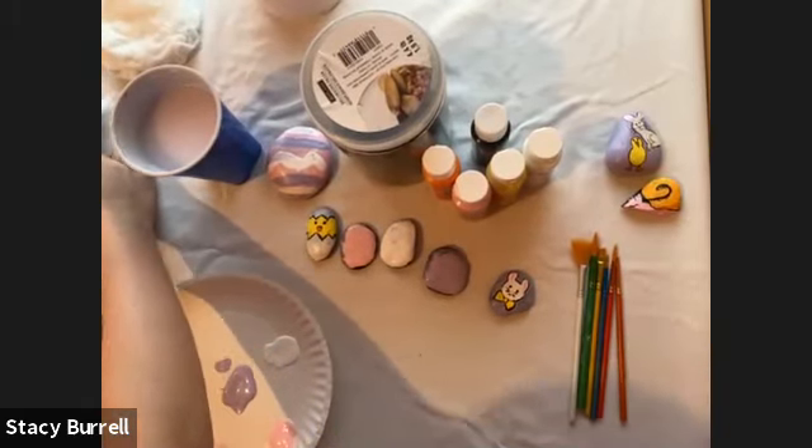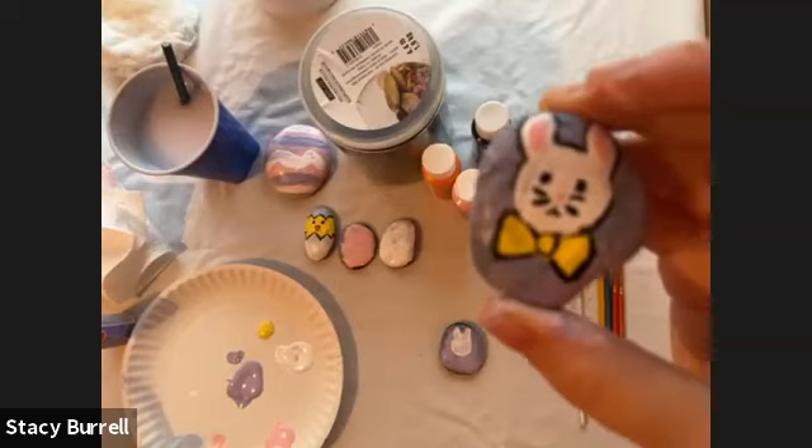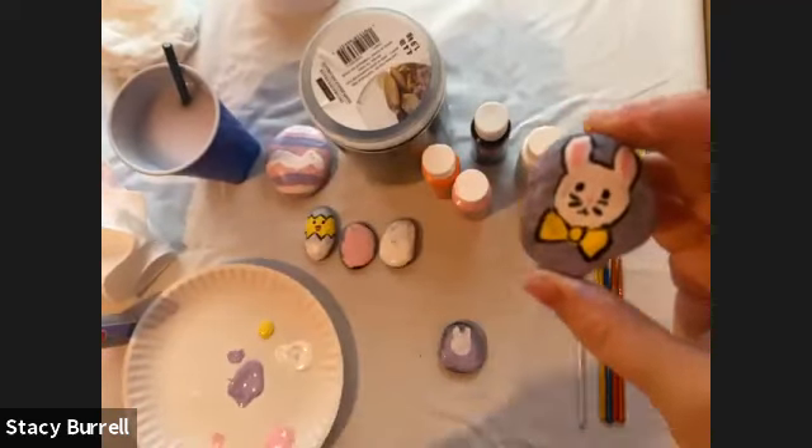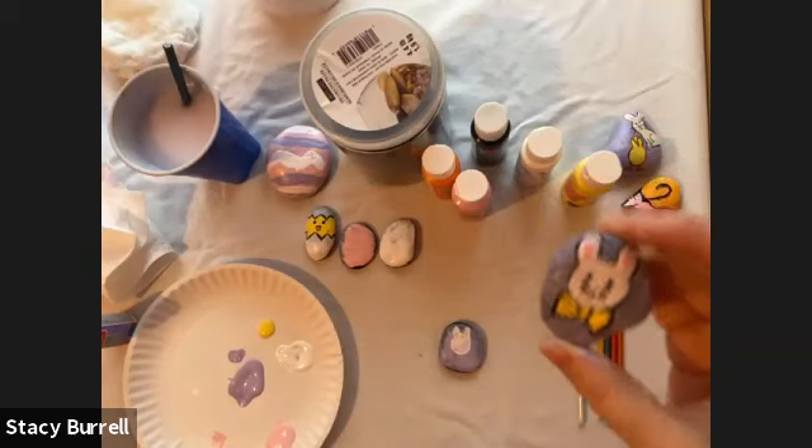Now that we have the bunny's base head, I'm going to do the bow tie. If you're taking your time, that is totally fine — you don't have to be as fast as me. For the bow tie, I'm going to use yellow paint. You can break down a bow tie into three shapes: a circle in the middle and two triangles on the side. I'm going to draw a circle in the middle and then two triangles on the side. I'm left-handed, so I know I sometimes do things the opposite way — if you're right-handed, just do it the other way.